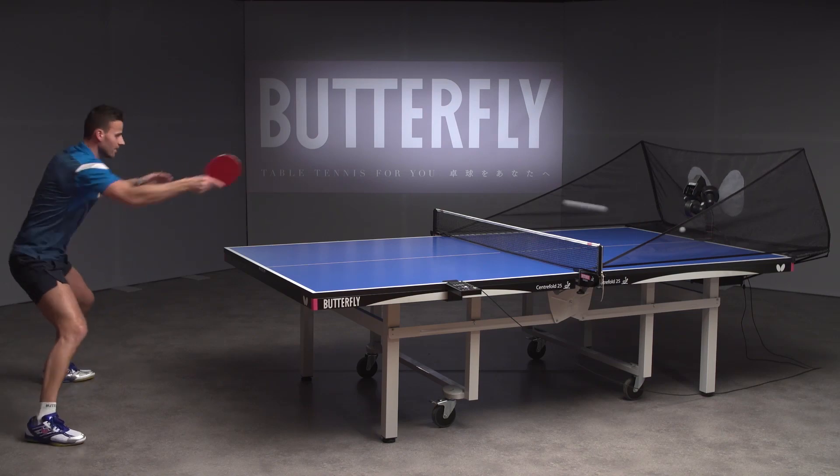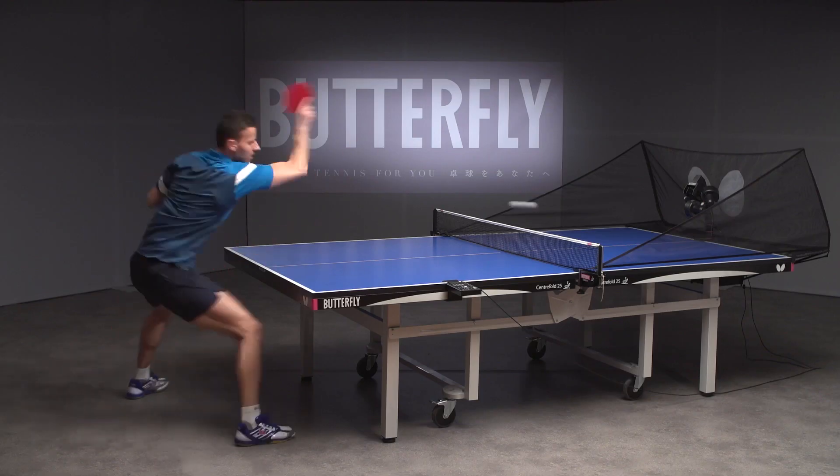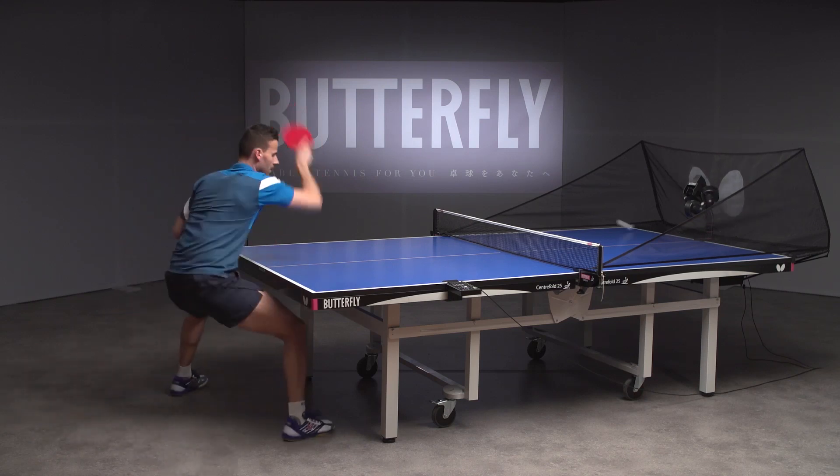Every forehand topspin should be played moving forwards. When accelerating, try to avoid a long backswing but still use your upper body and legs for additional power.